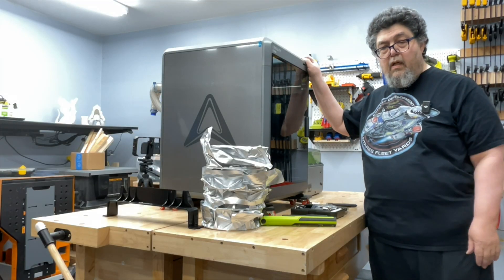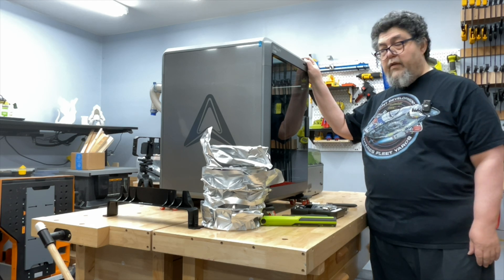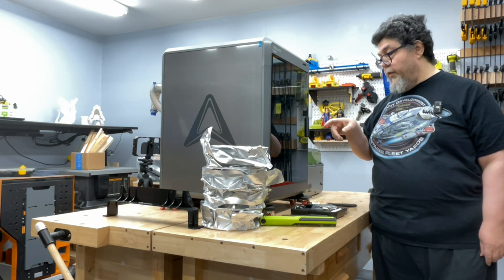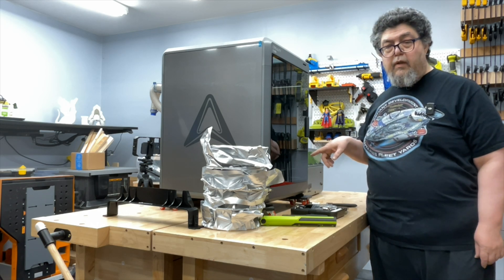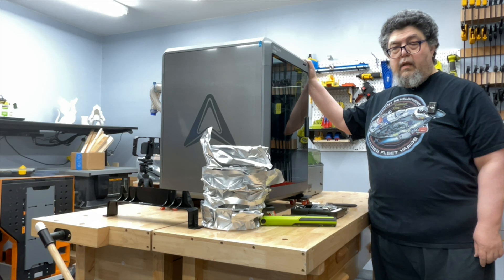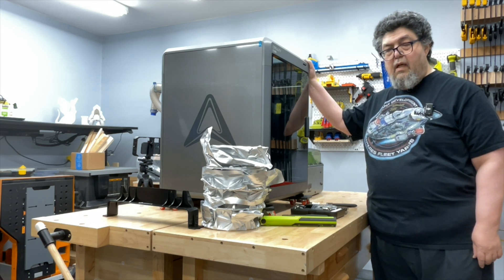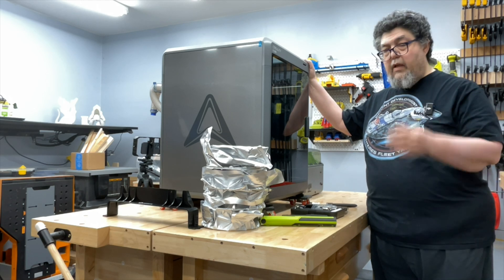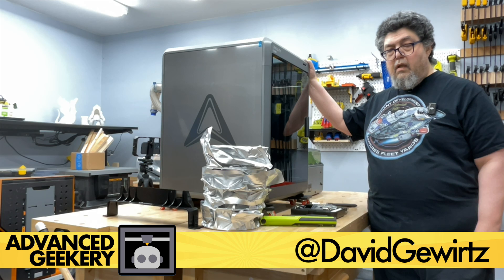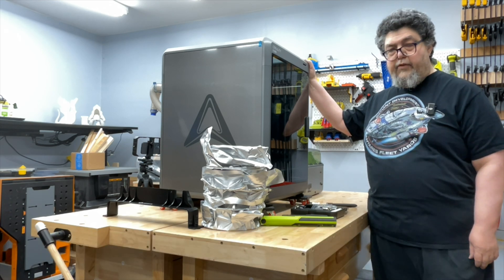All right, so that's it — this is unboxed. A lot of work. I still have to remove some of the guide rails, undo the build plate holder, and set the whole thing up, but it is unboxed. I'm hungry, I'm tired — go out there and unbox something awesome. My name is Dick Ogurtz — let's try this again — go out there and make something awesome.